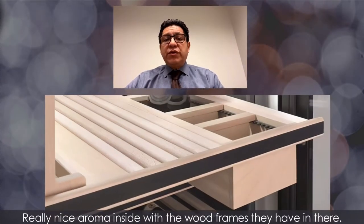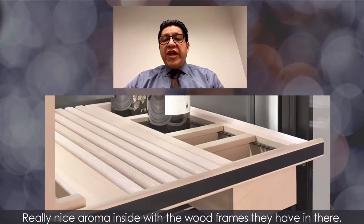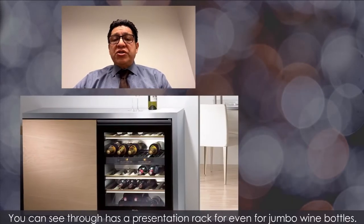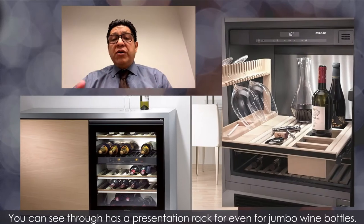Fantastic. Really nice aroma inside with the wood frames that you have in there. It's very, very nice lighting. You can see through. It has a presentation rack even for jumbo wine bottles. I think that's great.